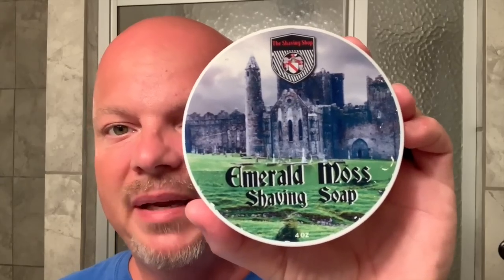Today we're going to use the Shaving Shop Emerald Moss. I assume Peter Charcalis still sells this, and if he doesn't, he should, because this is really good — great Irish moss scent, really nice stuff. Peter Charcalis, Shaving Shop. It's been a while since I've looked, so I don't know.